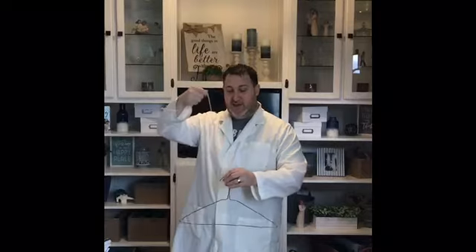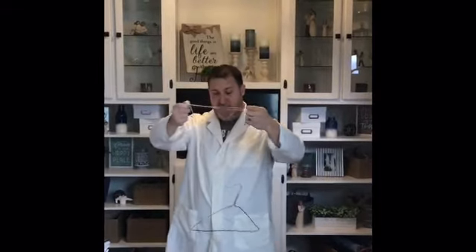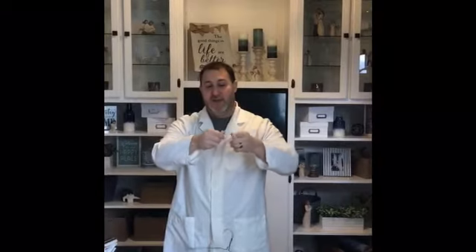So the first thing you need to do is take your metal hanger and suspend it from the string. Wrap the string around your fingers several times and just let the hanger hang free in the air where it doesn't touch anything.